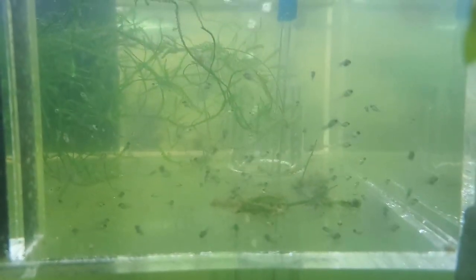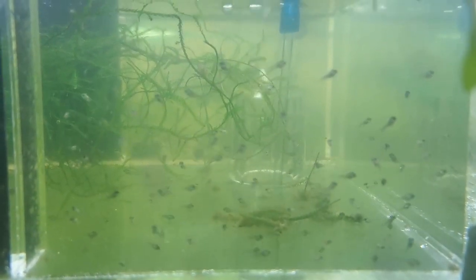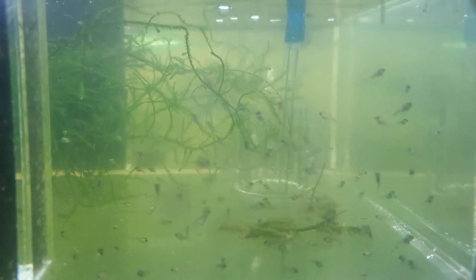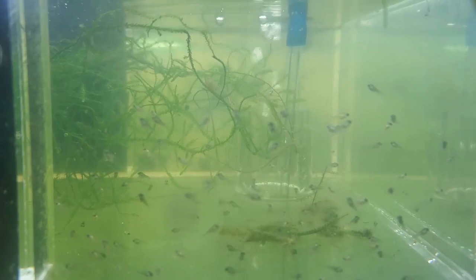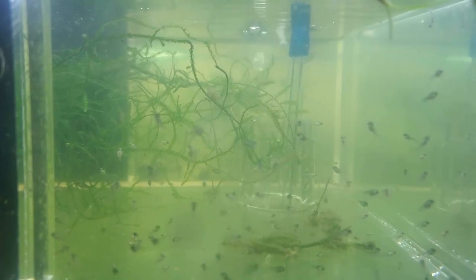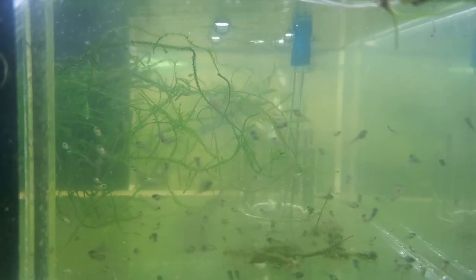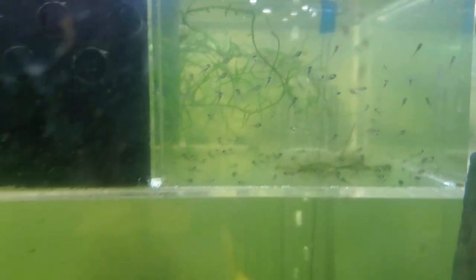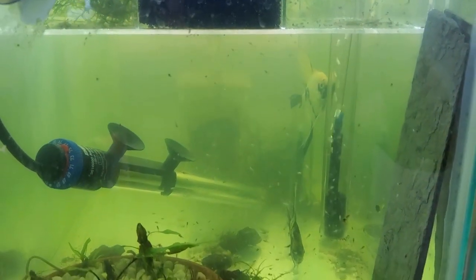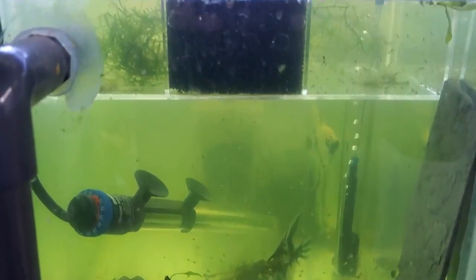I had taken this group out - same batch - because with their first batch they ate all but a handful of them. Those guys are in the fry nursery in the back. I'm going to take that out and consolidate those fish in with these guys, not out of necessity but because I really want to show you the difference in size between them. It's hard to see them because of all the infusoria in the tank.